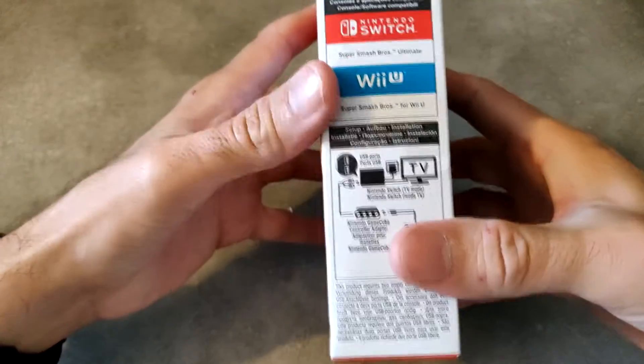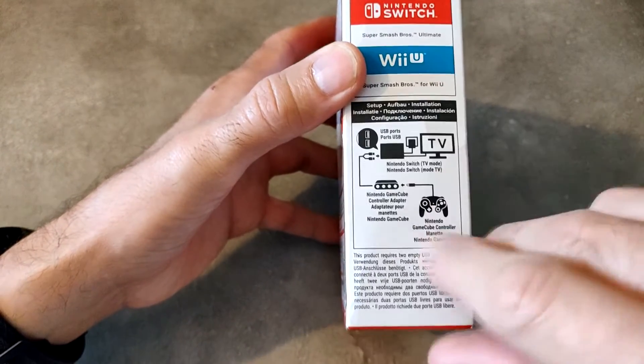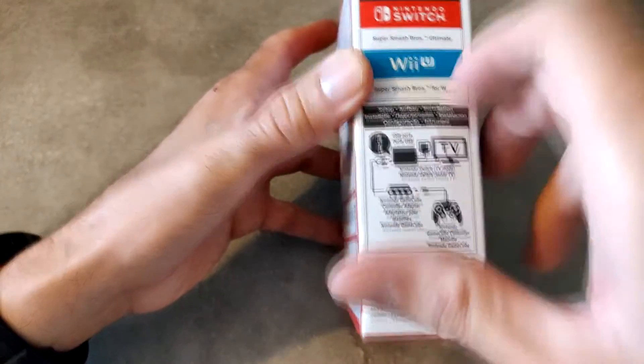Il faut deux prises USB, on le verra au moment du déballage. Et c'est vraiment uniquement pour brancher des manettes Nintendo GameCube avec le port de branchement GameCube.